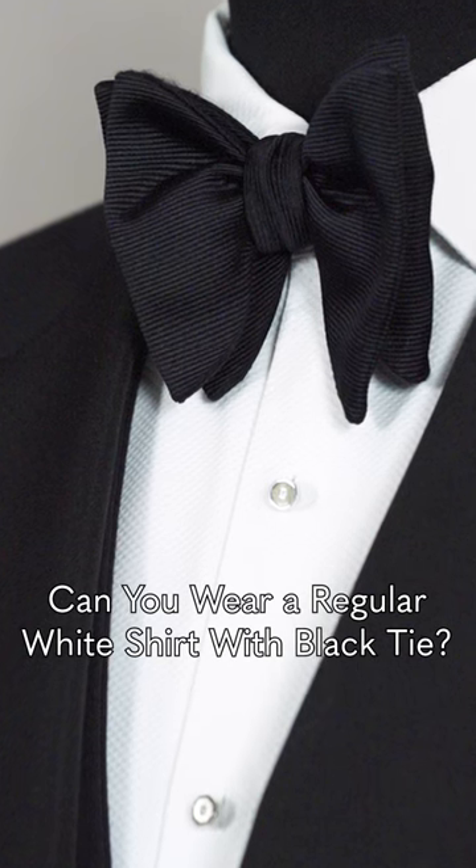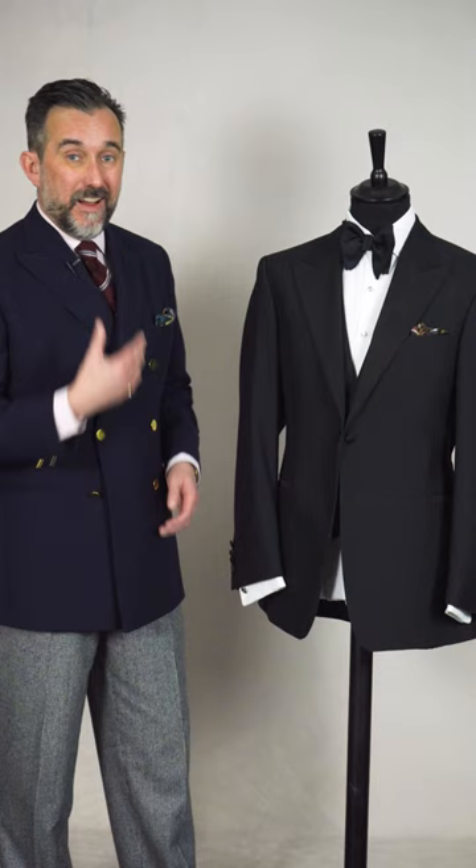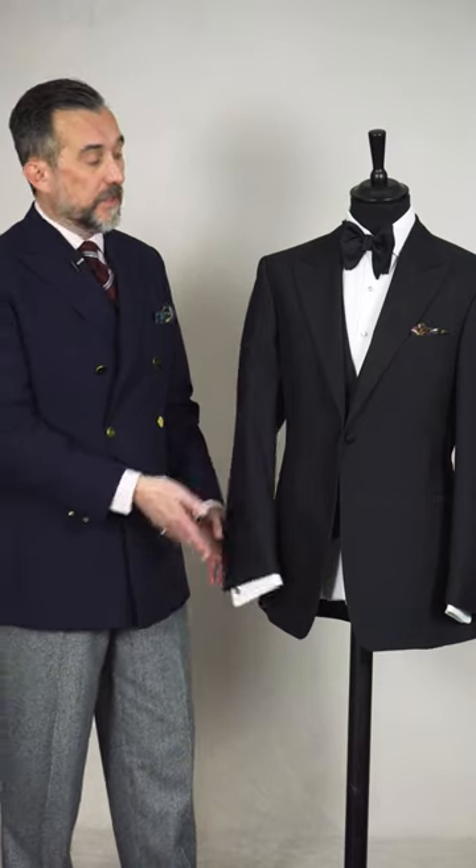Can you wear a regular white shirt with a black tie? You can, as long as the collar is of a style that can accommodate a bow tie, ideally double cuff for cufflinks, and the front is simple with elegant, discreet buttons — it's not going to scream incorrect.